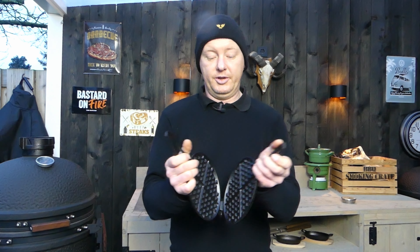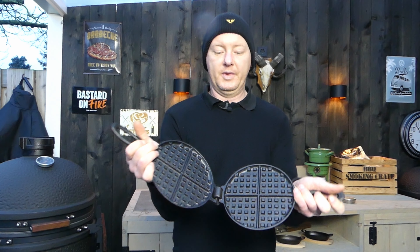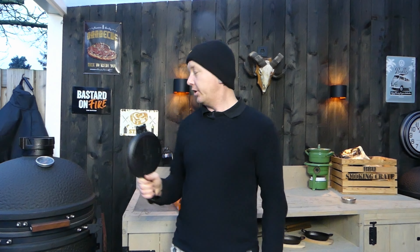This is a cast iron waffle iron. Now I've been thinking, I do know a few nice recipes with this thing. And for that I'm gonna need my barbecue cast iron. You can also do it on the fire on your stove — doesn't really matter, or even in the oven.